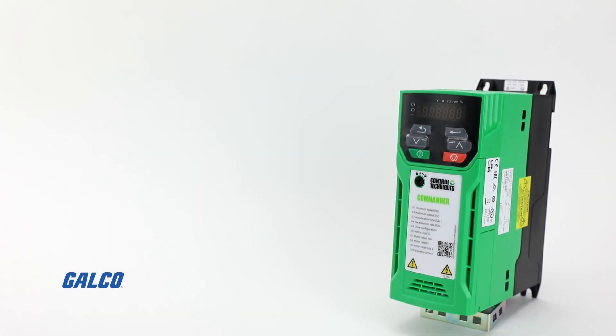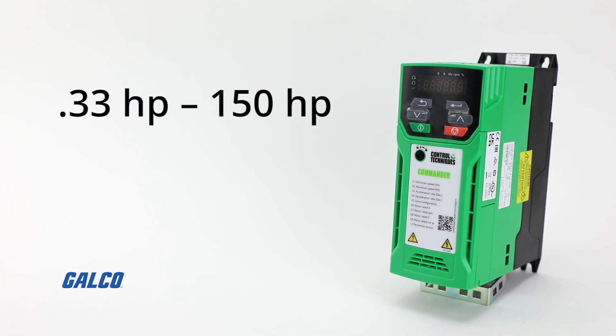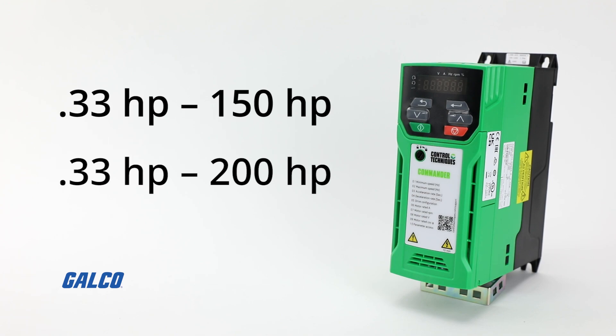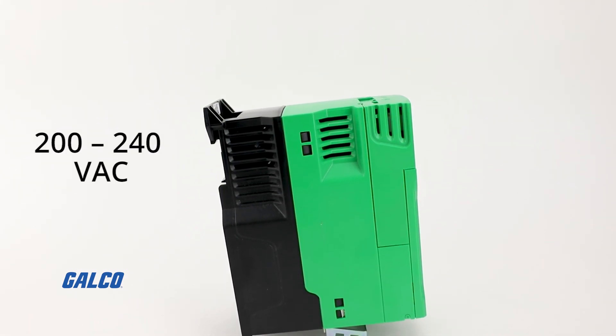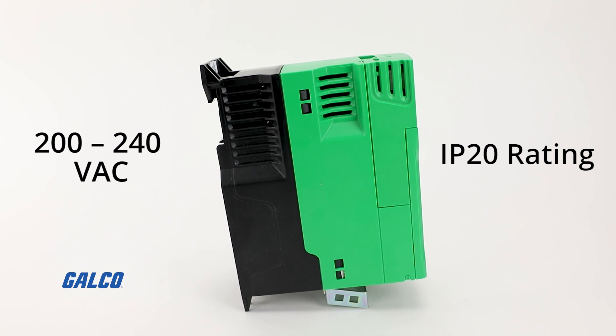With heavy duty ratings of 0.33 horsepower to 150 horsepower and normal duty ratings of 0.33 horsepower to 200 horsepower, the Commander C200 has a voltage range of 200 to 240 volts AC and an IP20 rating.